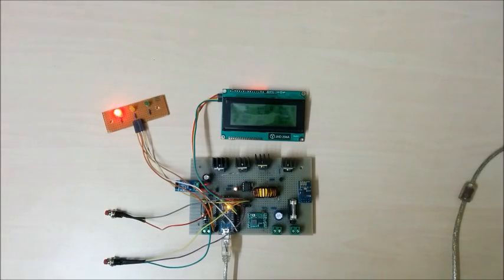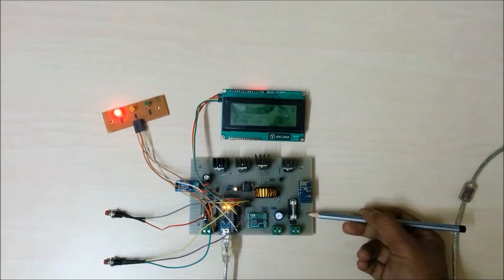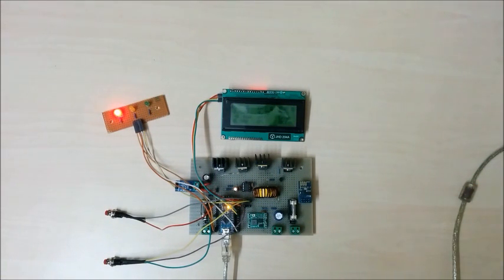Welcome to my version 3 Arduino solar charge controller. Earlier I made two solar charge controllers, both based on PWM. This new version is based on maximum power point tracking, making it more efficient than the earlier ones.